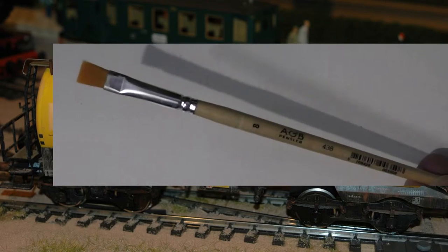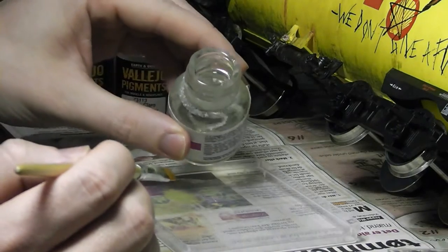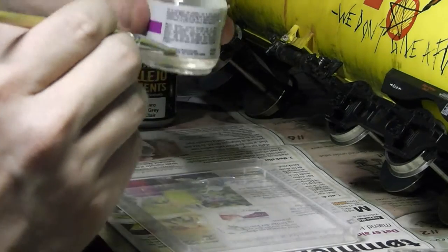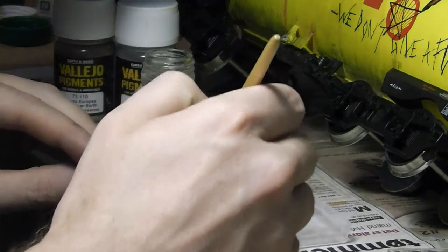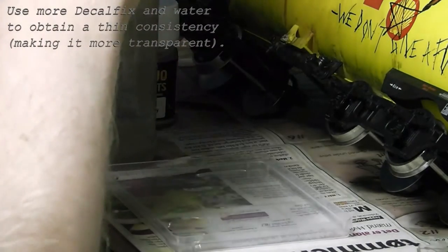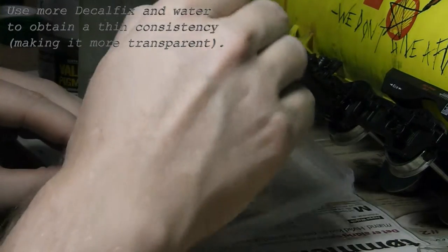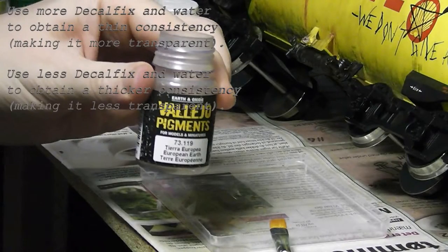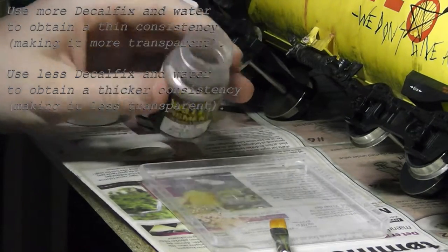I use a flat white brush to apply the solution. The Decofix is used to fix the pigments to the wagon. Along with the water, it is also used to dilute the consistency and opacity of the color of the pigments. So if you want a very thin consistency which is hard to see but that you actually can see, you would use more Decofix and more water and less pigments. And the opposite is also true — in order to have a thicker, more clearly visible color you would use less Decofix and less water and more pigments in your mix.